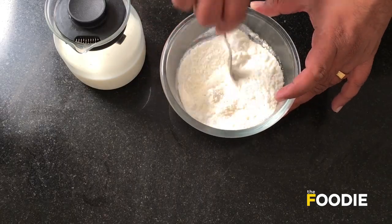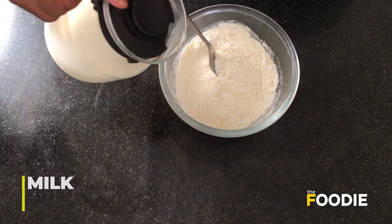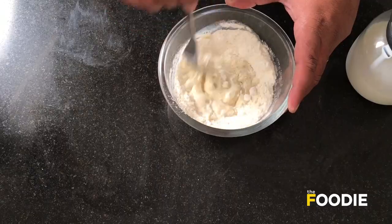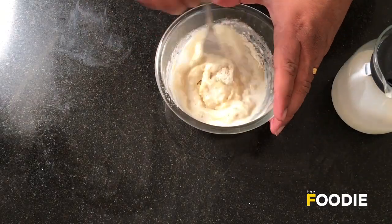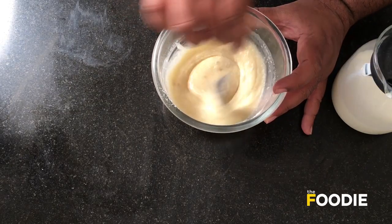We are going to use milk for mixing this mixture. You may also use water in case you are allergic to milk. Bring the mixture to a pouring consistency, just like dosa batter or a pancake batter consistency. Let the mixture rest for at least one hour in a cool place.